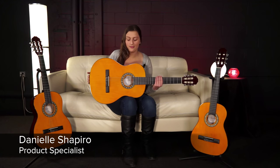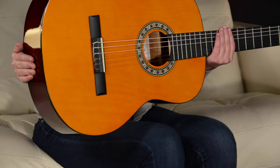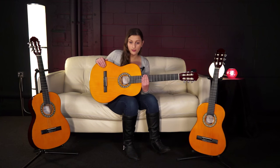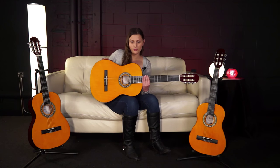Hi, this is Danielle from Sam Ash Music and today we're looking at the Nylon String Carlo Robelli Classical Guitar. They come in three different sizes: half size, three-quarter size, and full size.